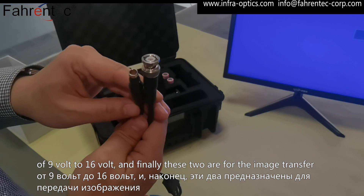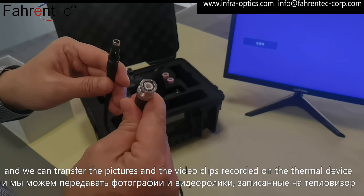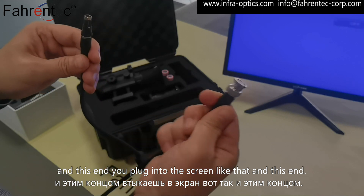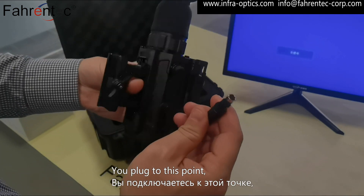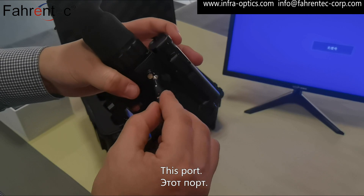Finally, these two are for image transfer. We can transfer the pictures and video clips recorded on the thermal device. This end you plug into the screen, and this end you plug into this port here.